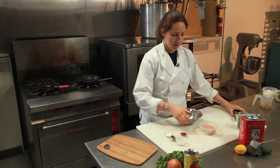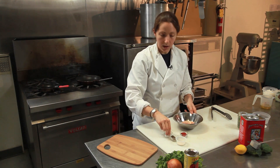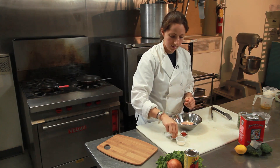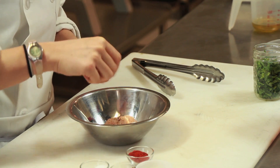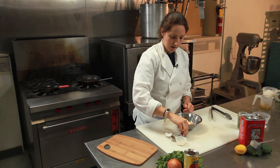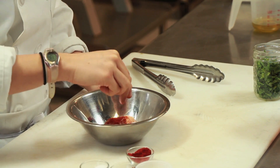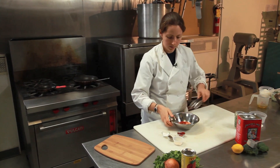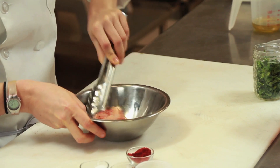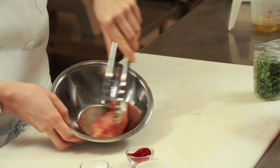We're going to take our chicken and put it in this bowl. Anytime I say a pinch, I mean about a half a teaspoon. So half a teaspoon of salt, a half a teaspoon of black pepper, half a teaspoon of onion powder, and a big pinch of paprika — about a teaspoon. Just move it around in the spices and make sure it's evenly coated. It smells awesome already.